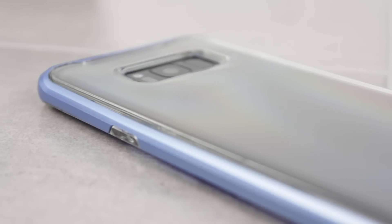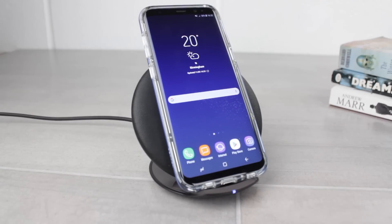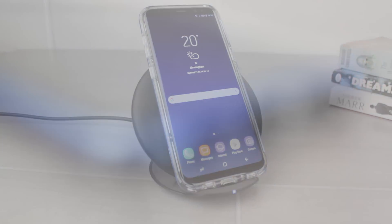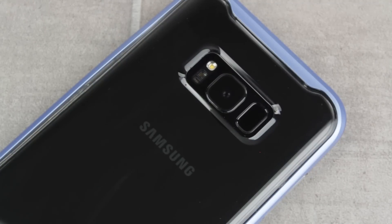Still a great slim case, the Neo Hybrid Crystal also works effortlessly with wireless charging, meaning you can charge without wires without the need to remove the case first. With access to all ports and features, the Neo Hybrid Crystal from Spigen is a real winner, combining the perfect levels of protection and style in a sleek and slim package.